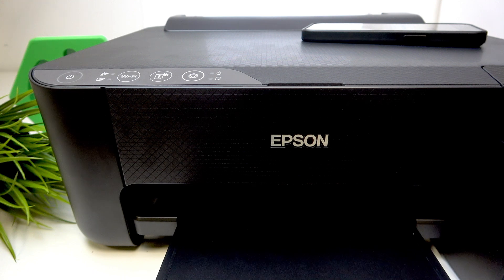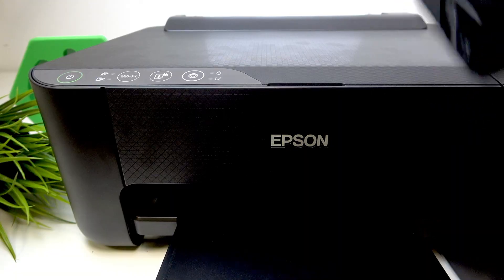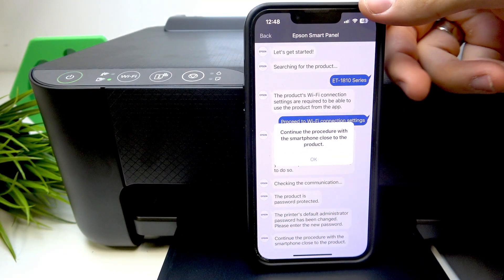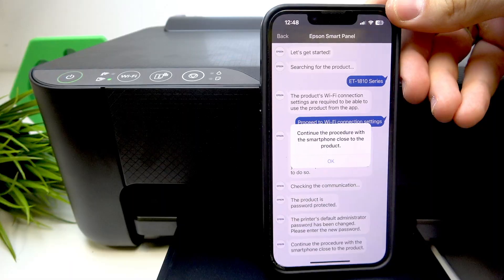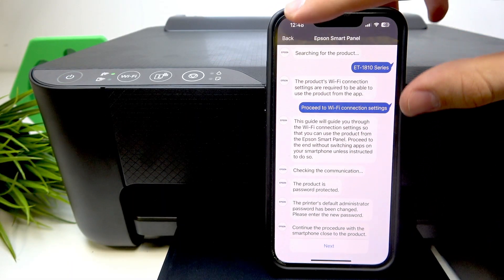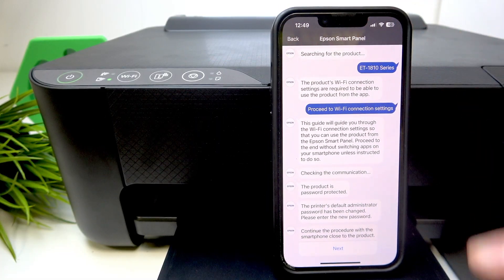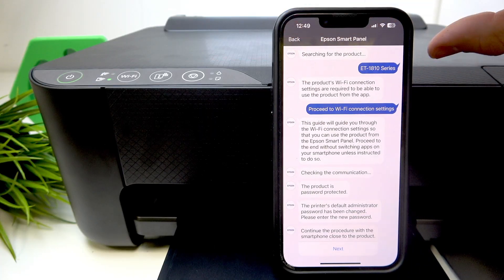Press the power button to turn off the printer, then enable your printer again and open the Epson Smart Panel application. Continue the procedure with the smartphone close to the product.